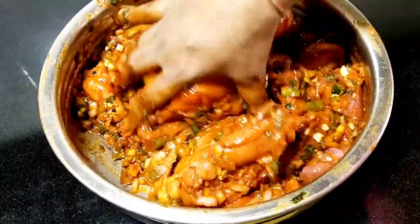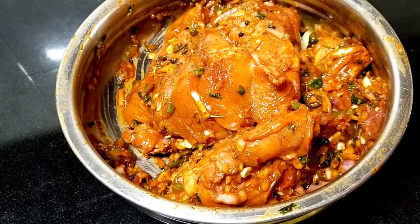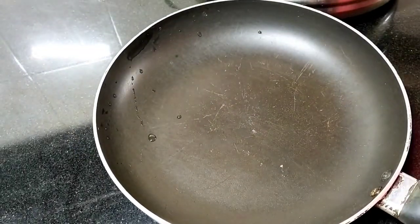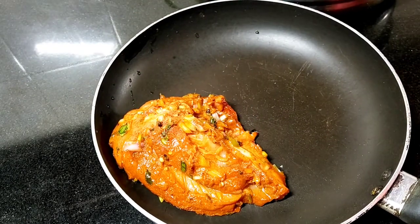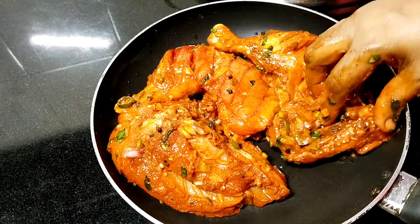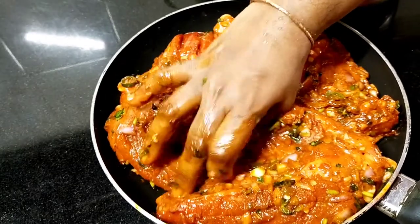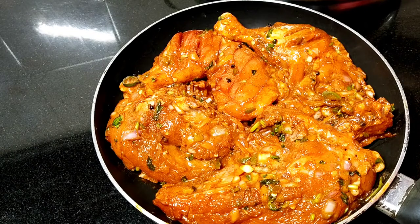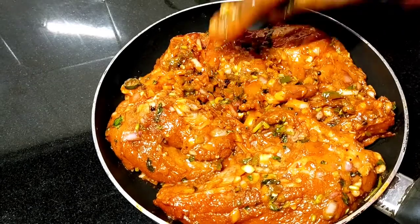Mix it well. We will rest the dough. We will mix it well and put it in a fry pan. This is a way of cooking. The rice is set and it is a way to cook. We can cook it in the kitchen.